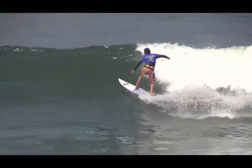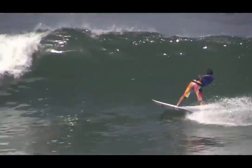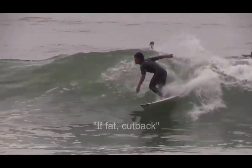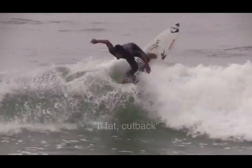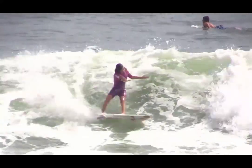Deciding when to perform the cutback is a big part of the ultimate effectiveness of this manoeuvre when surfing a wave. If fat, cut back should be the guiding thought all surfers should use to decide when the cutback should be performed.